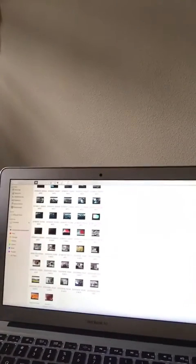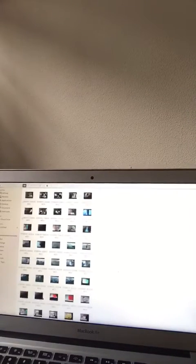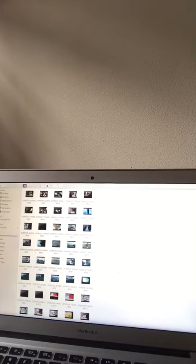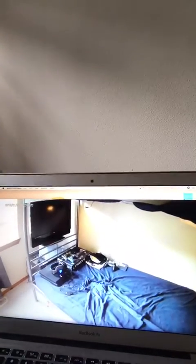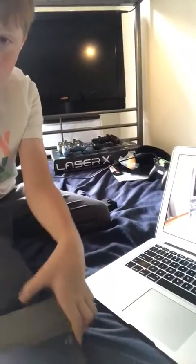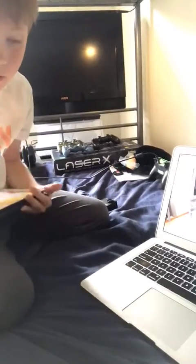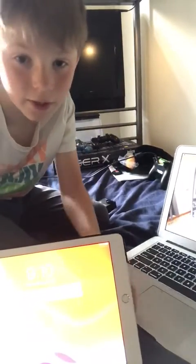And then I just now filmed a video like earlier on my camera. That's my setup video. So I'm just going to open it up here, make sure you guys can see it. I'm just going to put it right here so you guys can kind of see it.